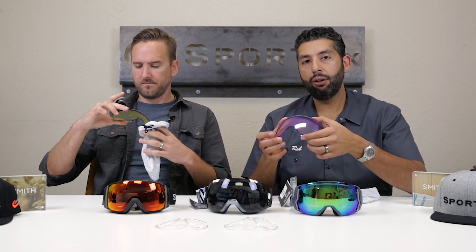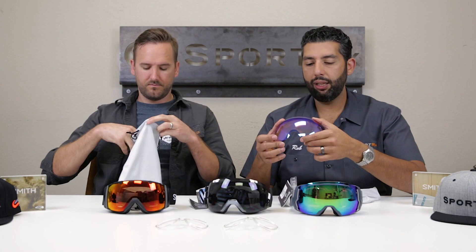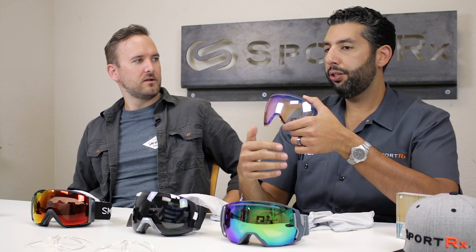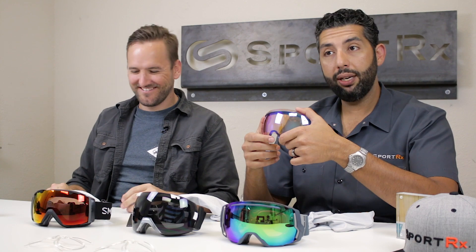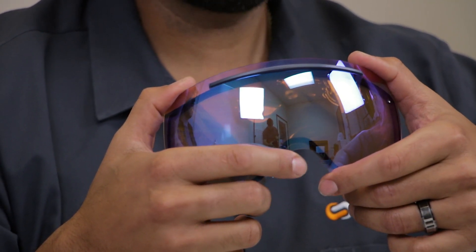On the IO series, they're all going to be spherical lenses, not cylindrical. Spherical lenses are basically cut from two planes like a basketball — they angle both ways as opposed to a cylindrical lens which only curves one way. Being curved in both directions gives you better, sharper optics and also a little bit better fog resistance because there's more volume inside the goggle.